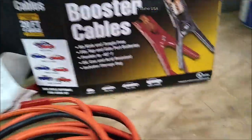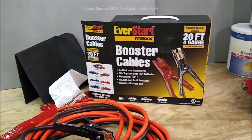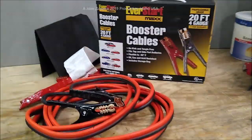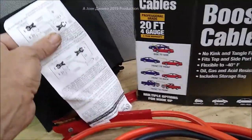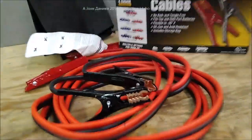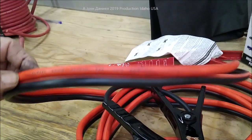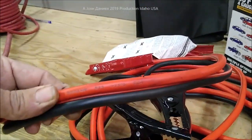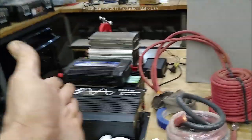Walmart should not only be ashamed of themselves but ought to meet some people in a courthouse over this — they don't have it on the box. It should say 'copper clad aluminum' on the box. My buddy, who has way better vision than me because I weld a lot, looked all over that box and all over the safety tag — there is no CCA mention anywhere. Until you rub carbon black into the surface, you can't even feel the bumps. You don't know this is copper clad.